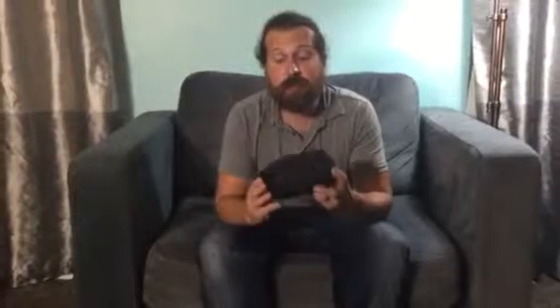Hey everybody, welcome to Non-Perfect Parenting's review of the Daswise Duffel Bag. Now sitting there you're probably thinking that's a really little duffel bag — what am I going to fit in there? This is actually a full-size duffel bag, but before I show you, I'll tell you what I like about it.